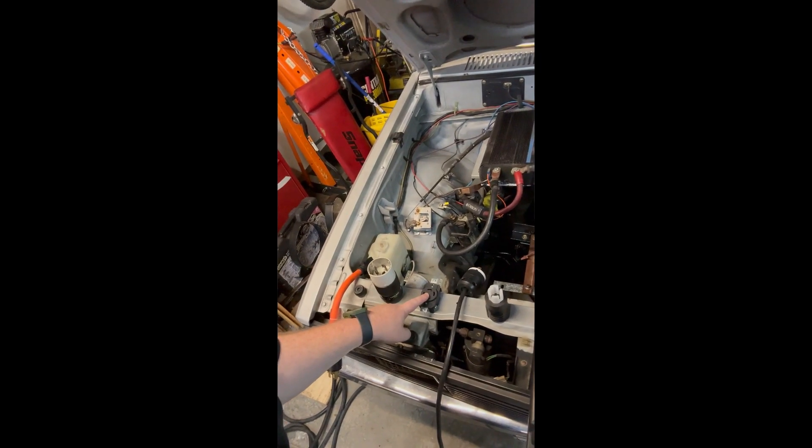That connector is stupid expensive. All the cable for it is stupid expensive. I figured out that I could go to a NEMA 14-30 locking setup.